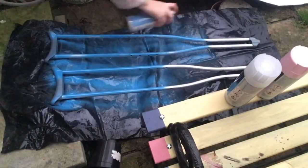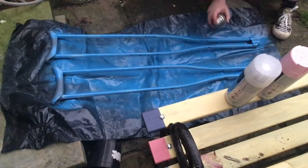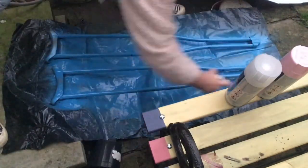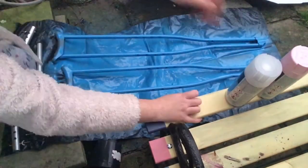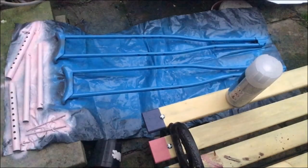Do a few test sprays first to clean the nozzle and then apply thin coats in straight lines down the centre and then coming from both angled sides as well, to make sure you cover all of the top side of the crutches. Then lay out the remaining pieces that you want in a different colour and spray those. I wouldn't recommend laying them flat like this as the paint will pull.